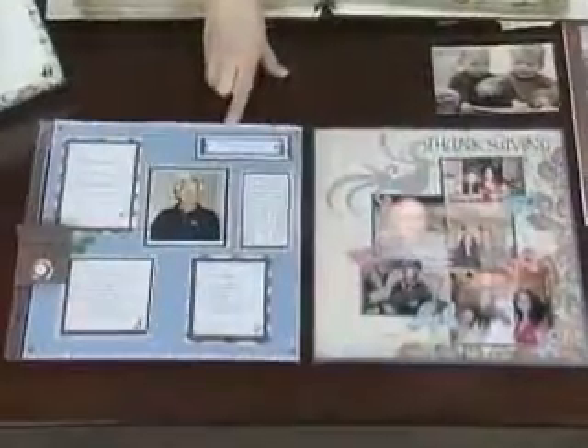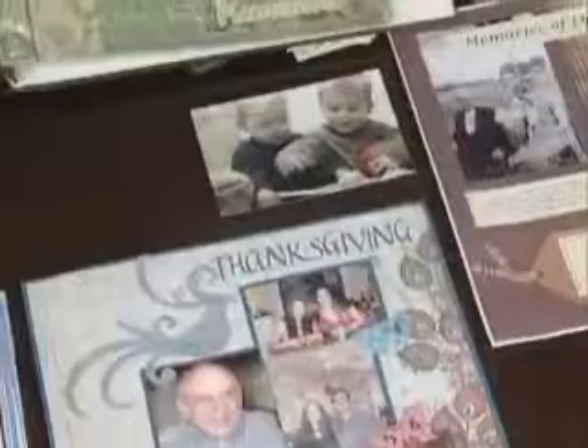A baby shower book where everybody can record their best advice for the new mom — and everybody's got their best advice, right? We also have some scrapbook pages in the front. Family Thanksgiving — maybe what their favorite meals were. And here's one about poetry — he's reciting poems that he's written, for your children, for example. Songs or a concert. I know your son likes to play piano — you should definitely start recording him now.